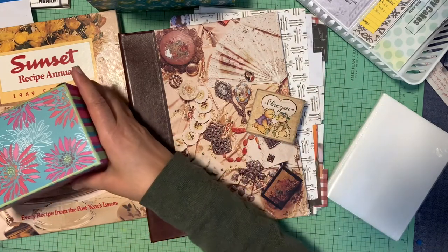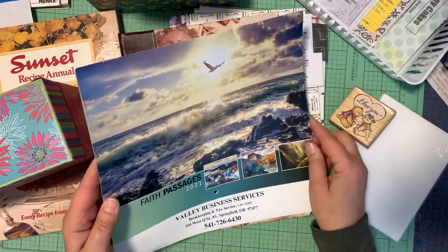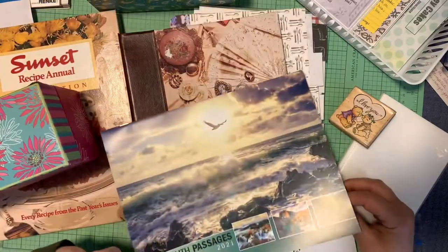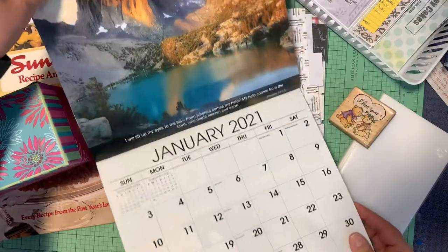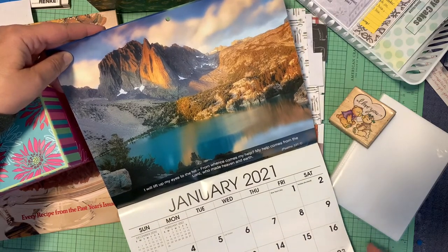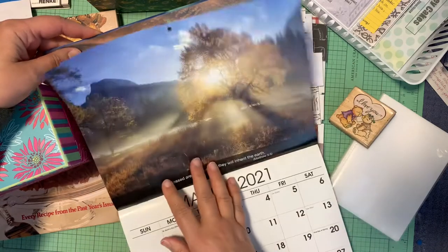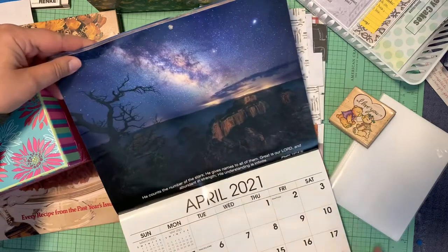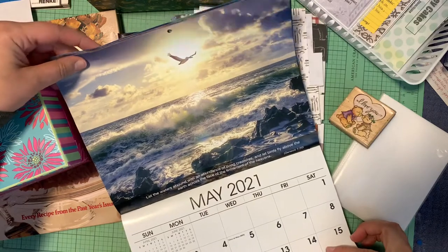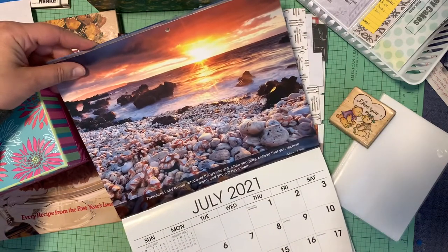First, let me show you something I got in the mail today. You know how I like calendars — this beautiful calendar came today and I just wanted to share some of the pictures with you. It has faith passages on it, and here's January: 'I lift up my eyes to the hills, from where comes my help, my help comes from the Lord who made heaven and earth.' Psalms 121:1. The pictures are just gorgeous — it doesn't tell where they're taken but gives credit to the photographer. Just beautiful snow scenes. That's almost Thomas Kinkade worthy.